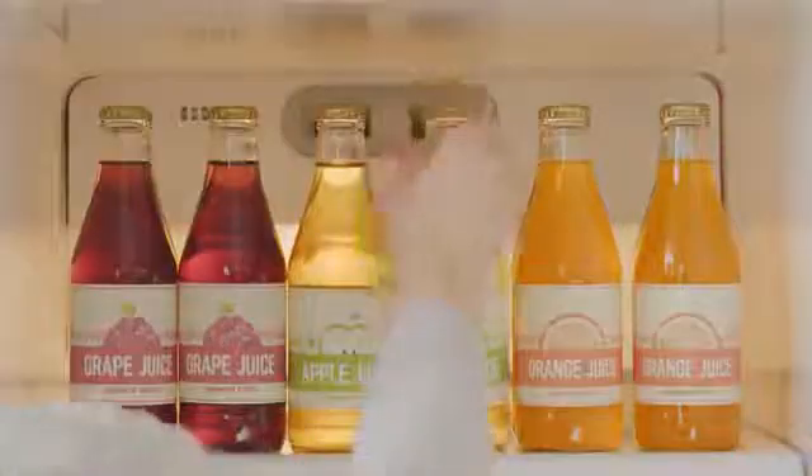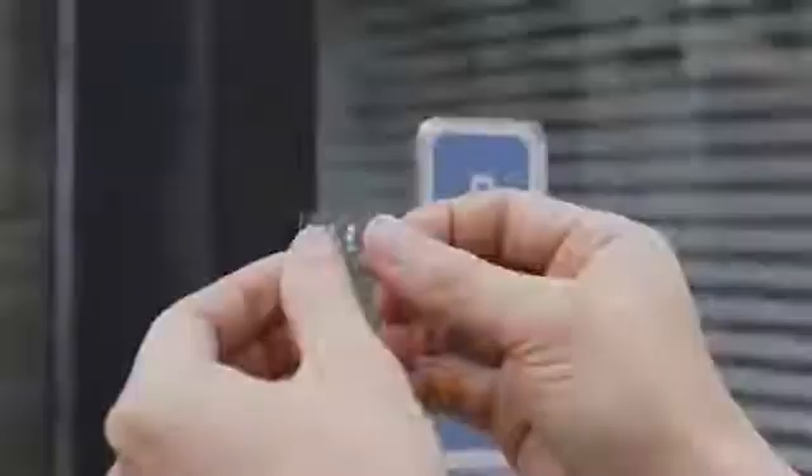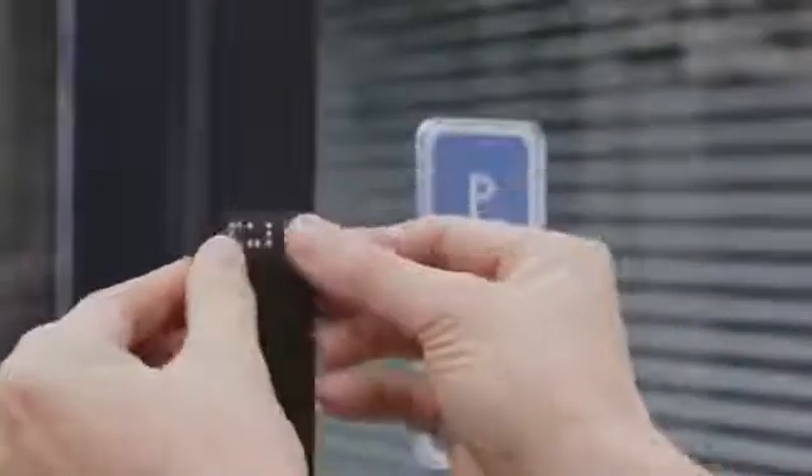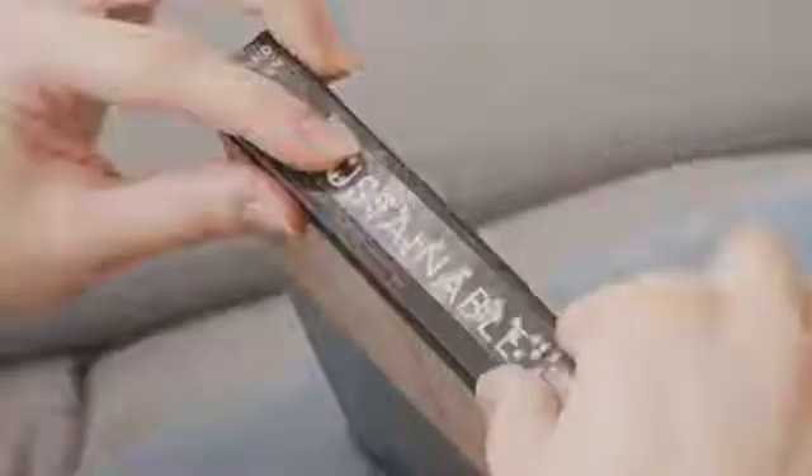Braille labels can be used to identify drinks in the fridge, medicines in bottles, and even whether you should pull or push to open a door. Each label is transparent, so both visually impaired and sighted people can read it.